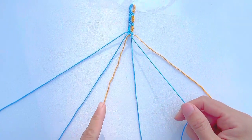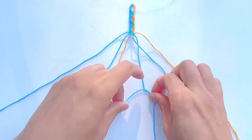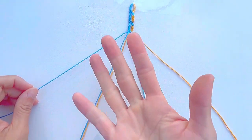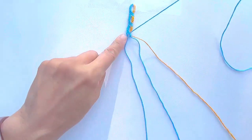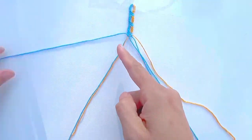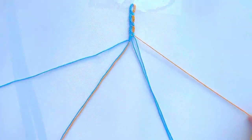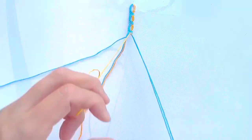Take the second string from the right, which is blue, and make one double-backward knot onto the blue string. Now we are making the chains. On the left side, take the blue string on the far left and make five forward-backward knots onto the other two strings. On the right side, take the orange string and make five backward-forward knots onto the other two strings.